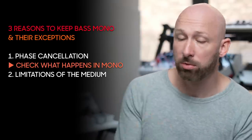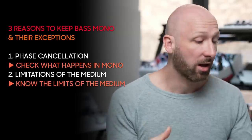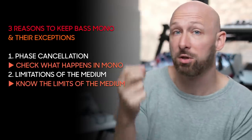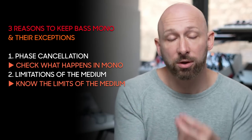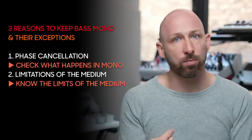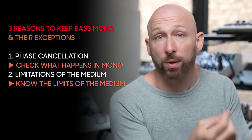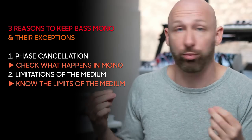Rule number two comes with solution number two, which is that if your target listening audience is not necessarily on vinyl — if you expect that 99% of people are going to be listening on headphones on Spotify — then maybe you actually want a little bit of stereo in your bass. At the end of the day, we are creating media, and you just have to think about where that media is going to be consumed most of the time. You don't need to accept the limitations of vinyl if you're never going to print something to vinyl.